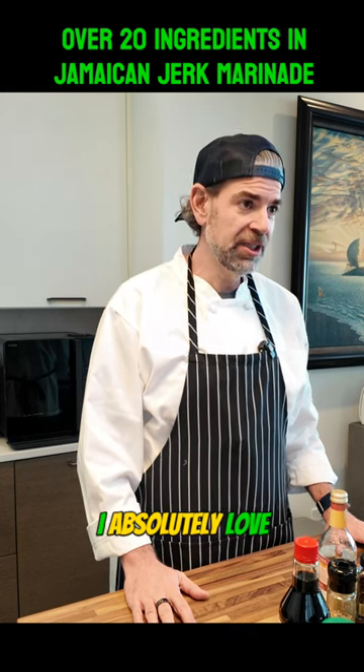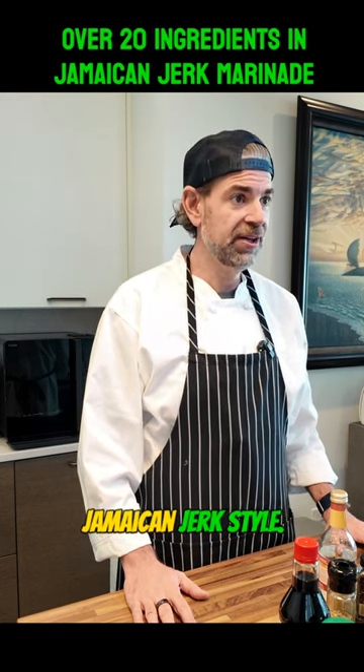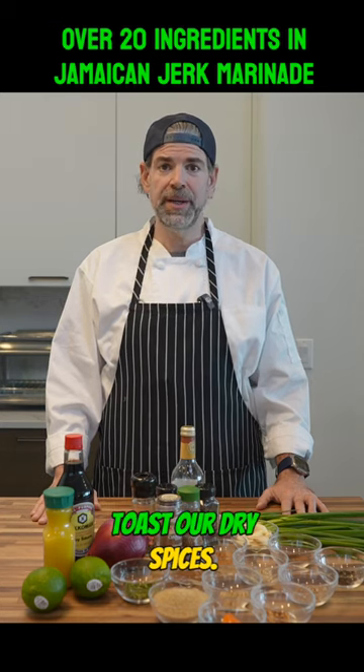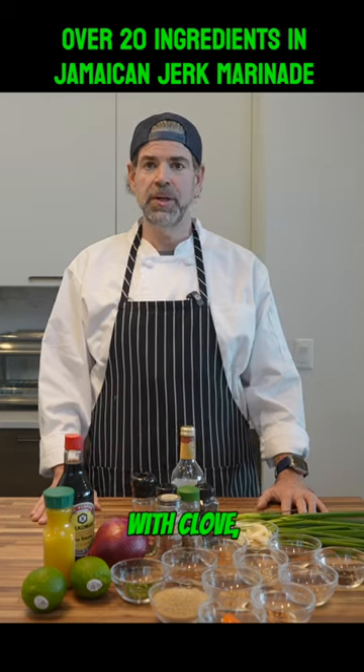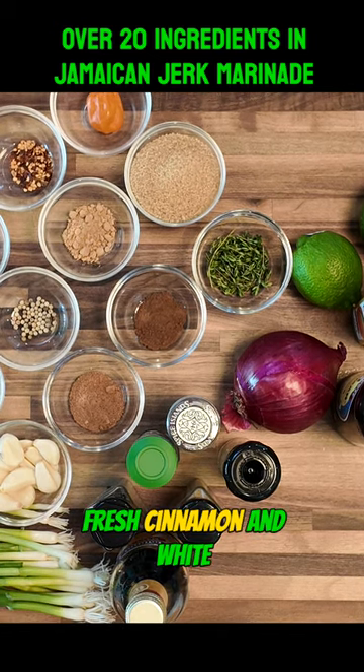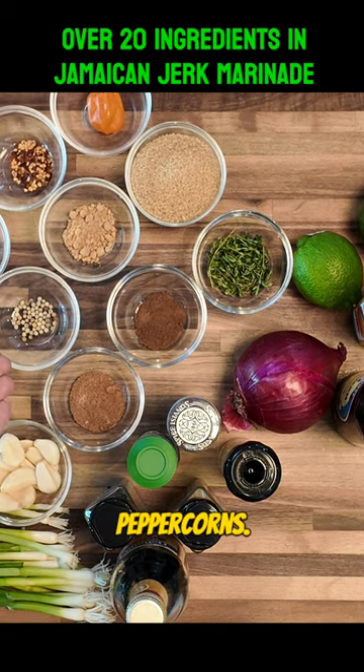I absolutely love Jamaican jerk style. The first step that we're going to do is toast our dry spices. That's going to begin with clove, dry coriander, red chili pepper flakes, fresh cinnamon, and white peppercorns.